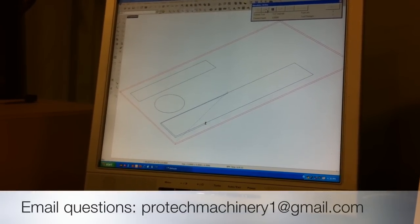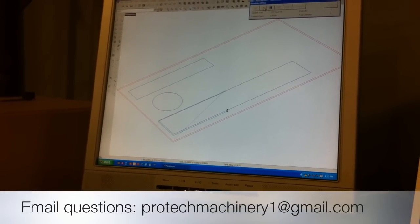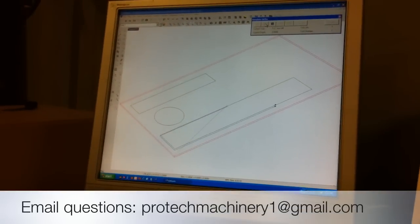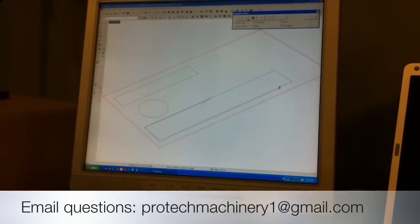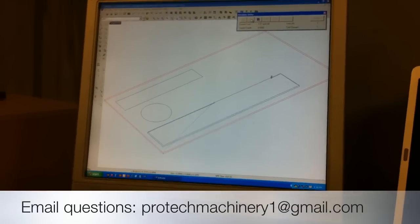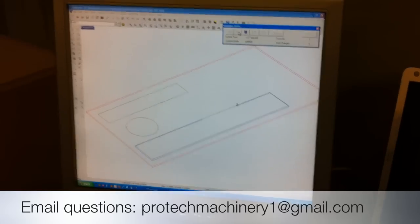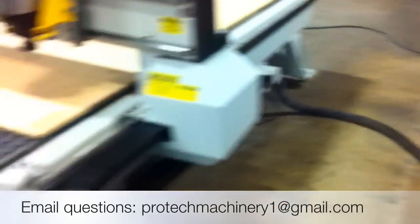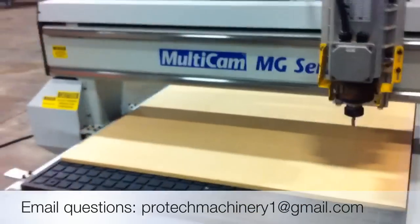What we're looking at now is a preview of the program that I'm about to run on the Multicam CNC. We happen to be using the latest version of Enroute 4. If you don't already have software, we'd be happy to talk to you about the correct software for your exact application. With my software programmed, I simply come over to my machine and I'll show you just how simple it is to execute a program on the Multicam MG.